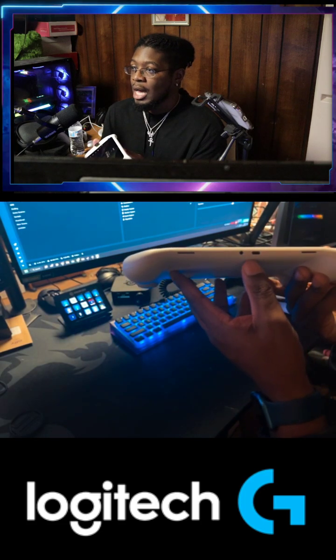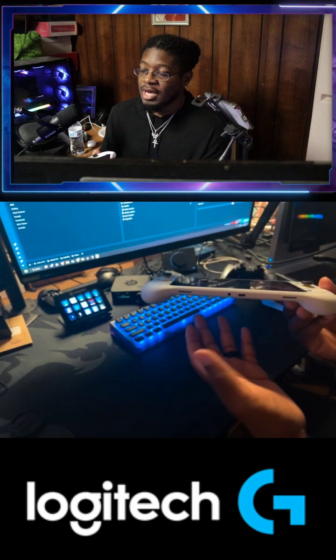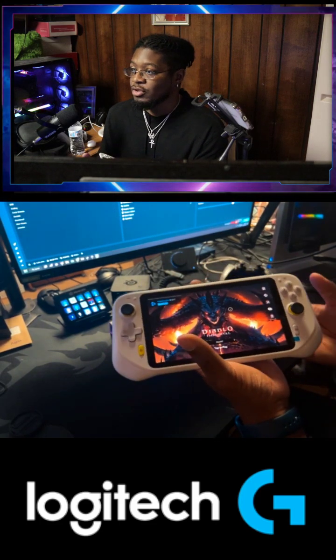The USB-C port is only for charging. I tried to hook it up to my dock so I can stream it for you guys, but it doesn't work. I'm assuming it's only for charging.